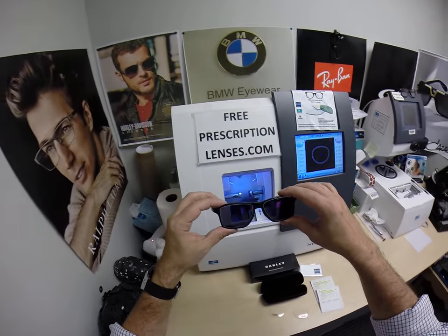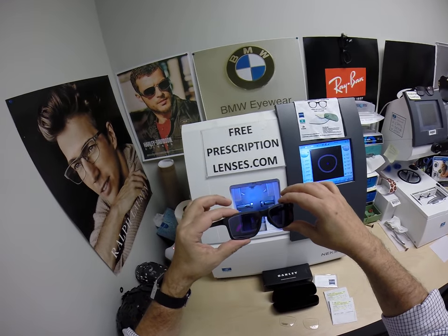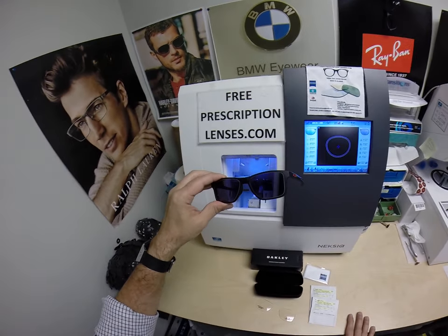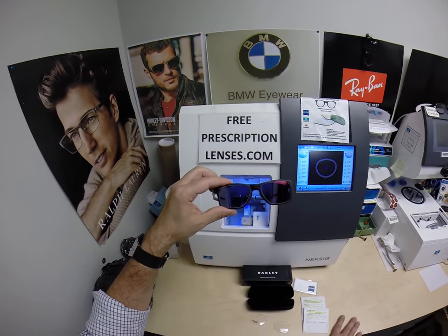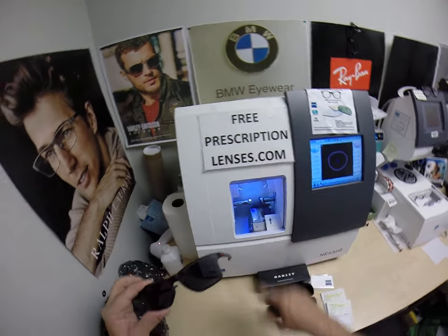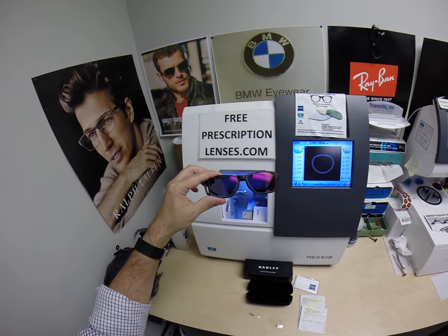Do me a favor — subscribe to my channel if you haven't already. Click the bell icon so you'll get notified every time there's a new frame or lens combination. You can follow me on Facebook and Instagram as Free Prescription Lenses, on Twitter as FreeRxLenses. You can leave a question or comment in the comment section below, email me directly at freeprescriptionlenses@gmail.com, or simply click the contact me button on the website.